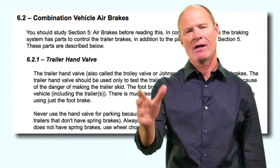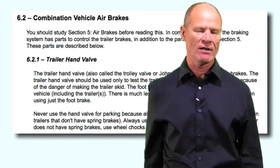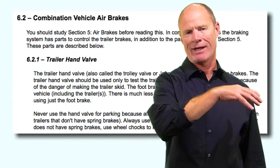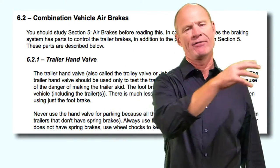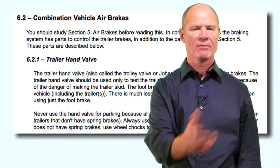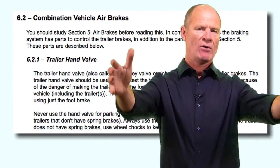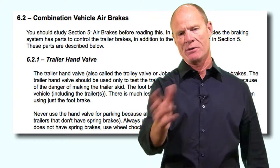The trailer hand valve applies the trailer service brakes independently of the truck. You can pull the hand valve down and apply the trailer brakes independently. In the old days they were called broker brakes; in the manual they're called a Johnson bar or trolley brake. In this day and age they're becoming redundant - some tractors no longer have a trailer hand valve. We really only used hand valves for hooking up to trailers that didn't have spring brakes pre-1975. Essentially we don't use them anymore.